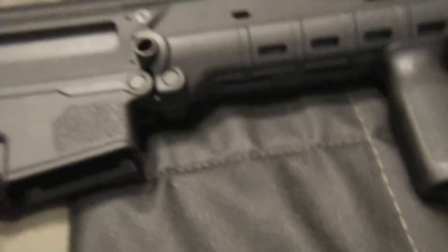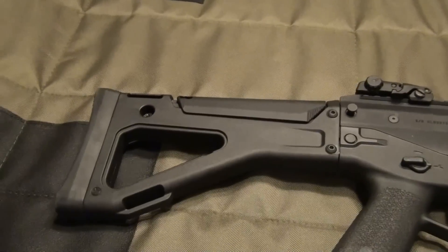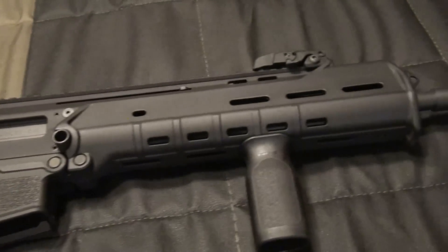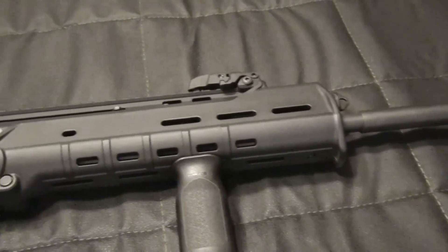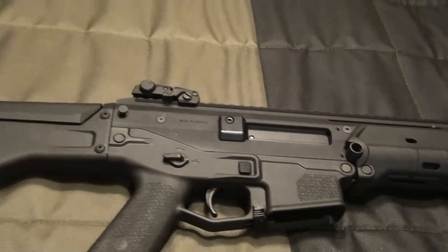What's going on fellas, I got a few requests to do a video on the breakdown of this ACR. This thing is really easy to take down — it's a matter of minutes, and this thing is really, really easy to take down.